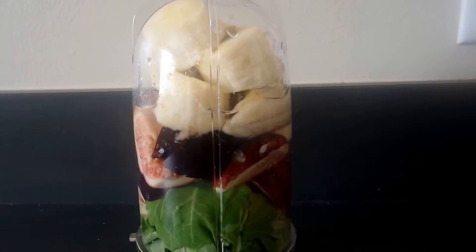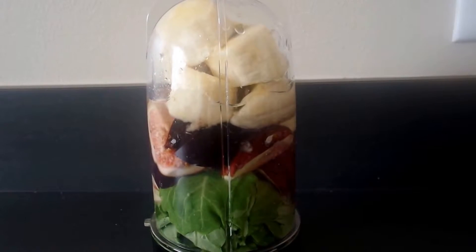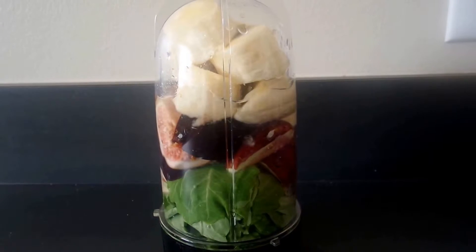Here's a view of the ingredients right before we blend them all together. I've put the bananas, figs, and greens into the magic bullet, and there's a half a cup of water with them.